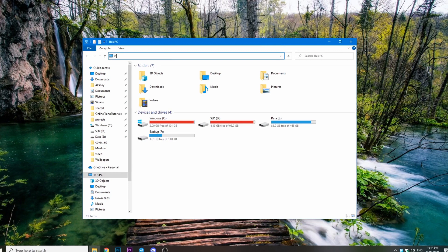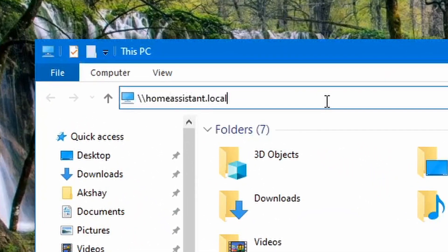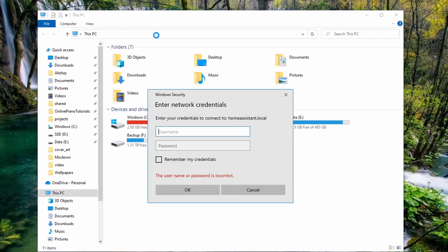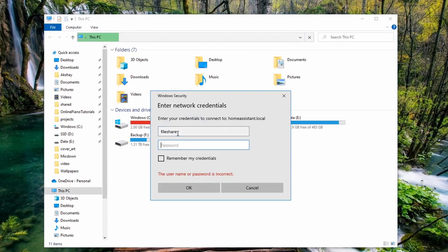If you are on Windows, to access the shared folder, go to your file explorer and type in double backslash followed by your IP address. You will be asked to log in — just enter the username and password which we just configured.